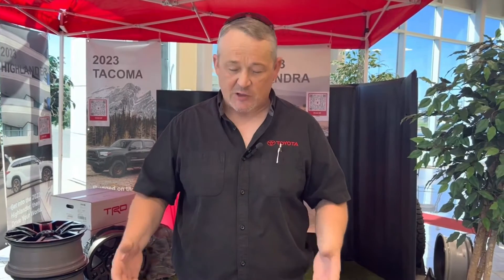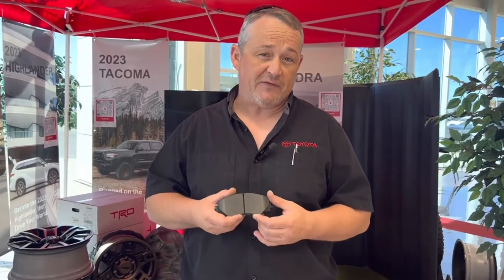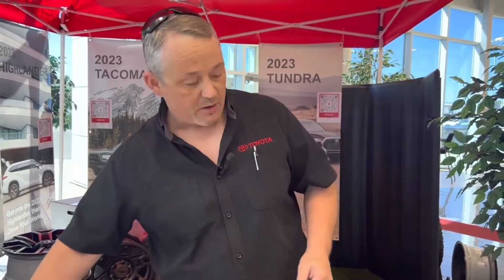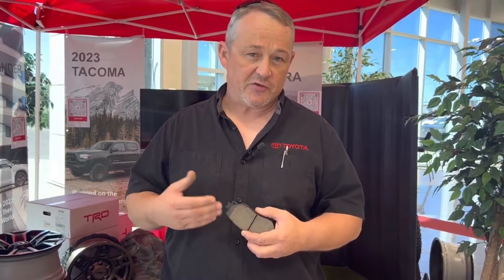The big thing when we talk about OEM brake pads, brake rotors, shim kits, and all that type of stuff is going to be the price. You can spend more on aftermarket if you're getting performance parts, but generally OEM brake pads and brake rotors are going to be a little bit more expensive than the aftermarket ones. The biggest factor is that on an OEM set of brake pads, you're likely to get somewhere in the neighborhood of 85,000 to 105,000 kilometers out of them. With aftermarket brake pads, you're more likely to get somewhere between 30,000 and 75,000 kilometers. That really just comes down to the compounds and materials they use when manufacturing these items.